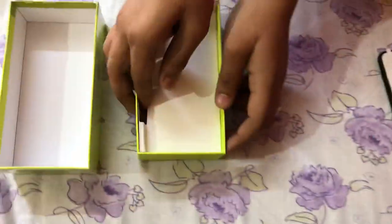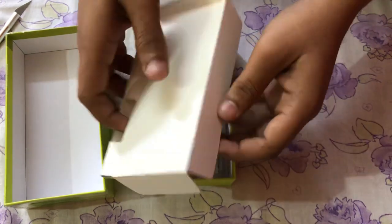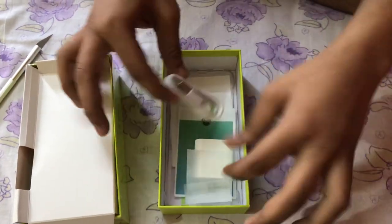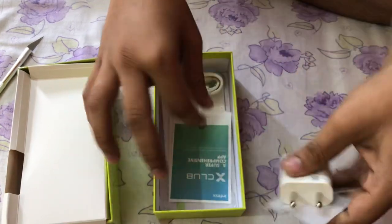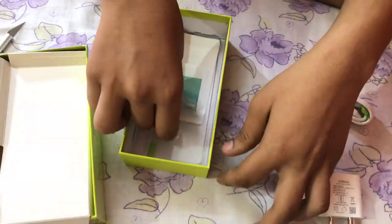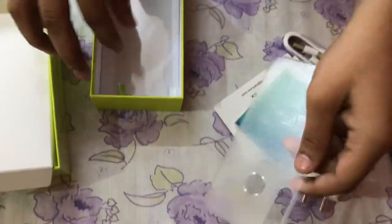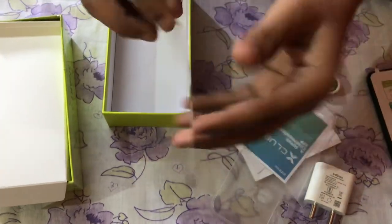In the box this includes a charging cable, charger, a case, and a screen protector.